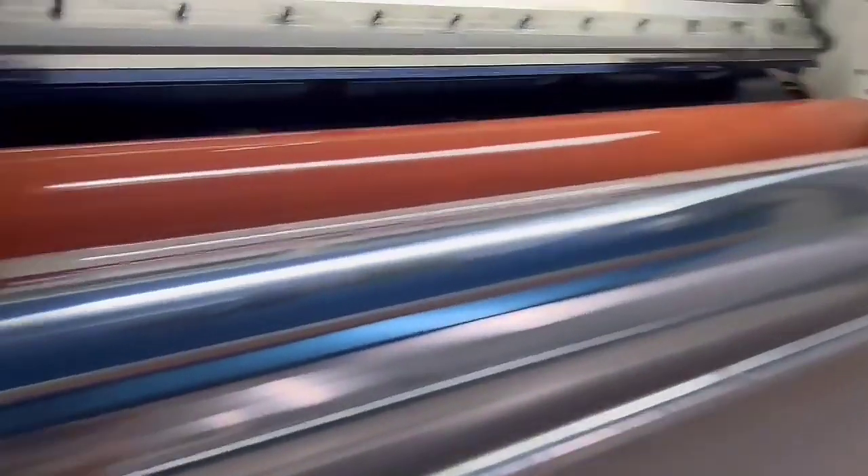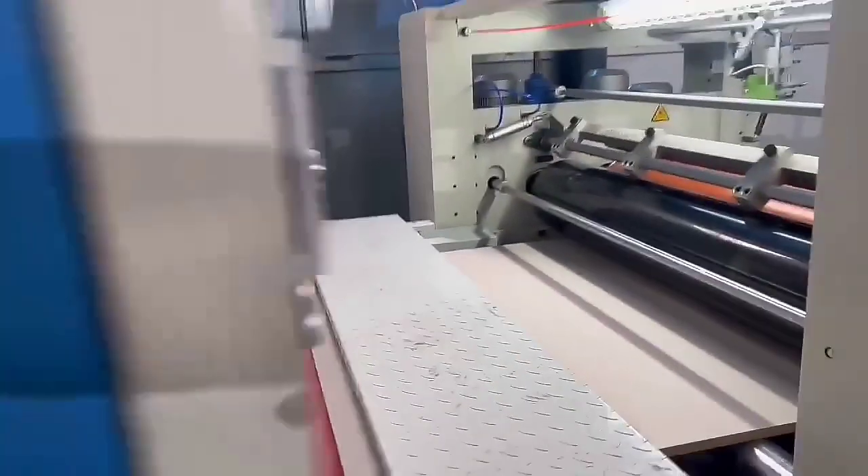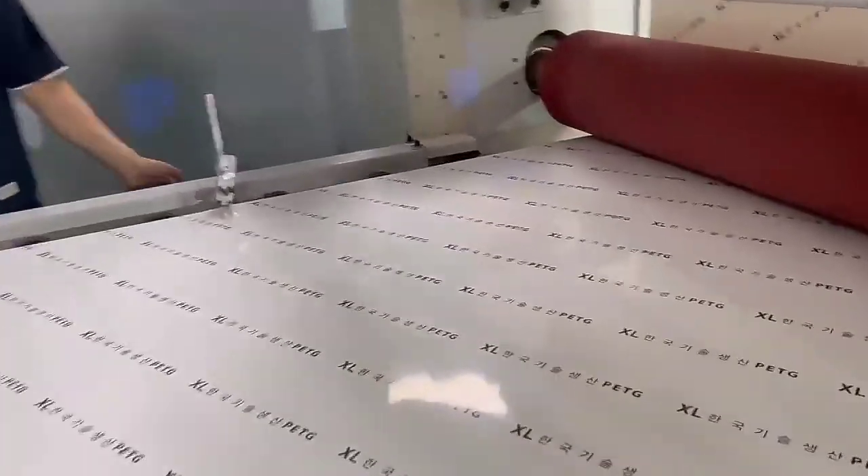This is our PUR laminating machine. This machine is used for laminating high-gloss PVC film, high-gloss PET film, and other kinds of high-gloss film on the flat panel.